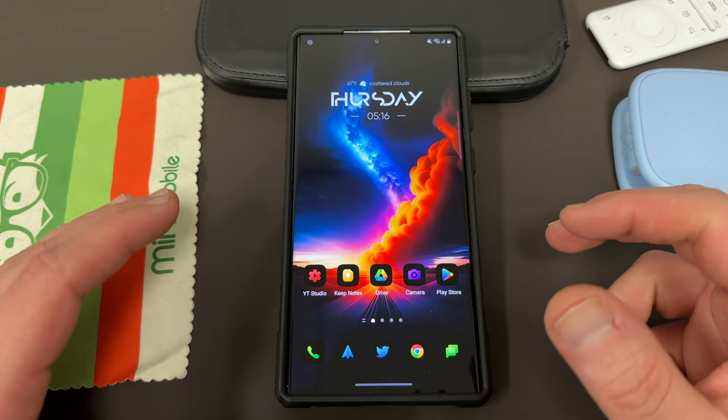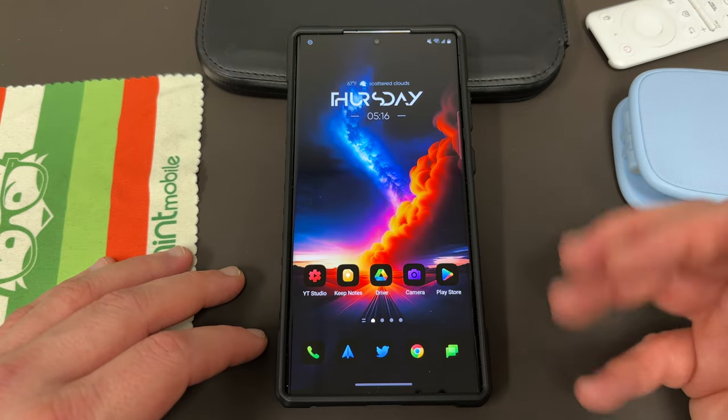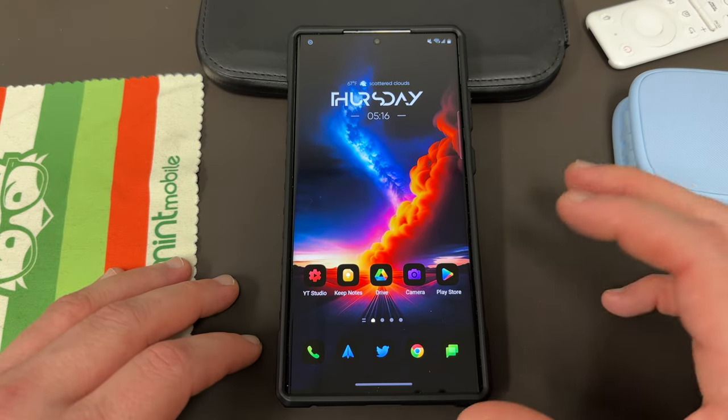As you know, if you take a screenshot of any snap someone sends you, then they'll get a notification that you screenshotted it. Sometimes you might want to screenshot it without them knowing. I won't judge why — I'm just going to show you technically that it's possible today.